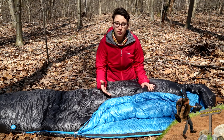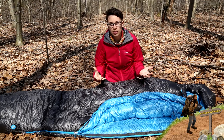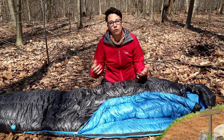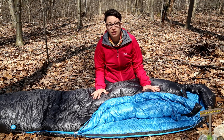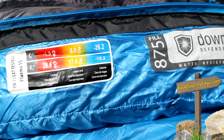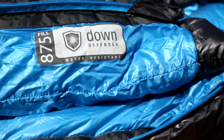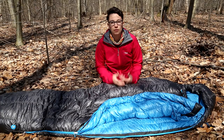With traditional down, although you have your packable, lightweight, very thermally efficient qualities, if they become wet their performance decreases dramatically. So with Marmot's Down Defender, your sleeping bag is going to have all of those qualities of traditional down, but it is going to be water repellent. It is going to dry out faster if it becomes wet and it is going to keep you warmer longer if it becomes wet.